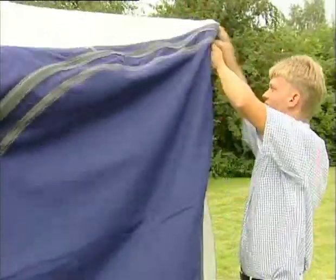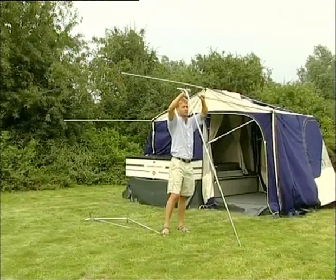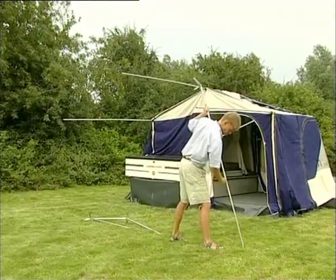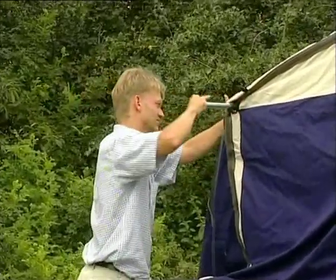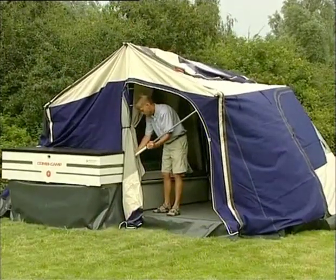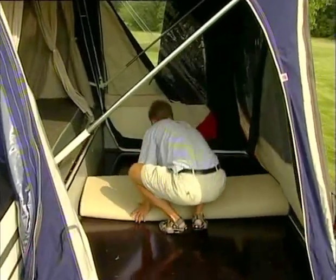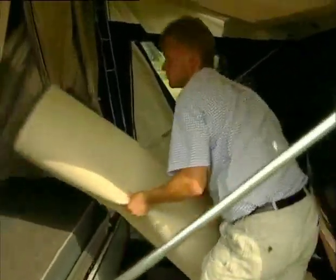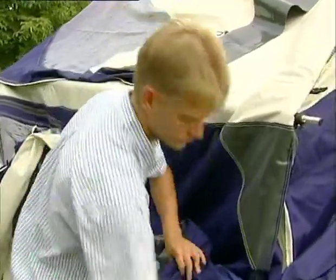Pull the whole front tent back over the trailer tent. Remove the front poles and connectors as shown earlier. Push the integrated poles in place and put the loose poles on top of the chairs. Lower the butterfly poles completely. Remove the carpet and place it on top of the luggage. Tuck in the free hanging front tent along the trailer box in the sleeping compartment.